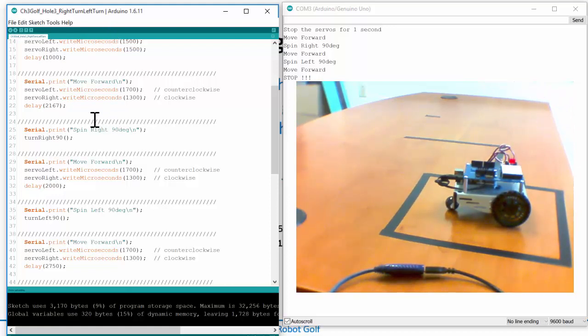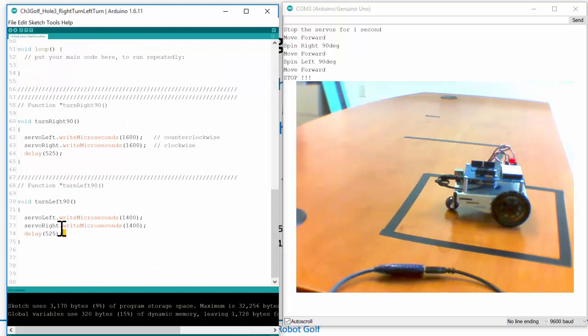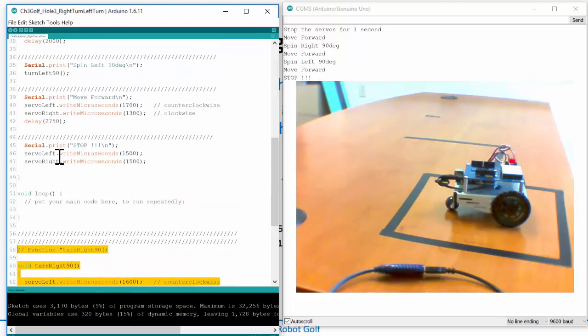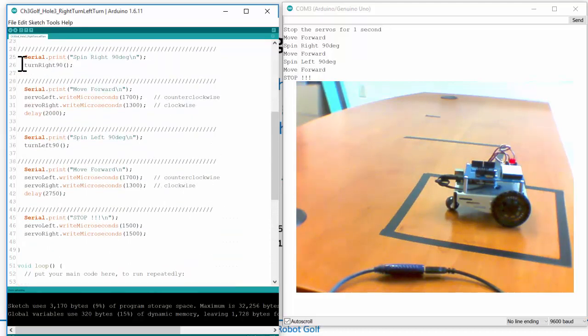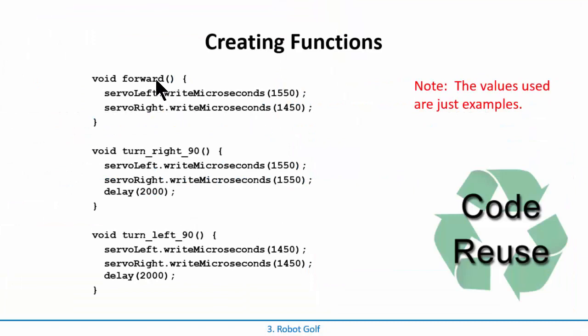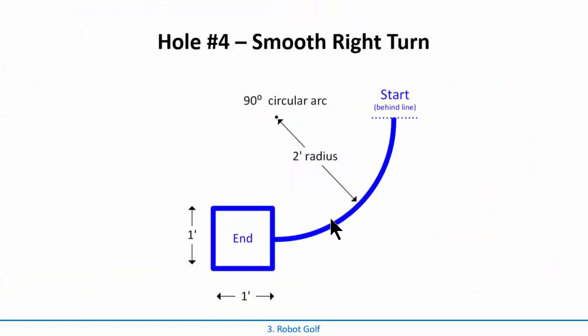What have we learned here? We learned how to create functions - it makes everything modular because you can reuse them over and over. It also makes your code readable. Looking at the code, 'turnRight90' is obviously obvious. 'turnLeft90' is obvious. How about move forward? Why not put that into a function too? As you go along, start putting things into functions. Make a forward function, a turn right, a turn left.